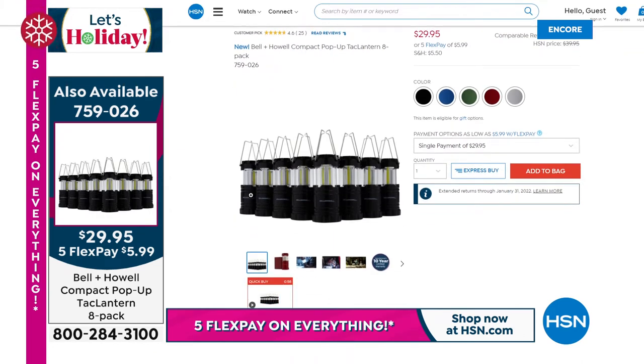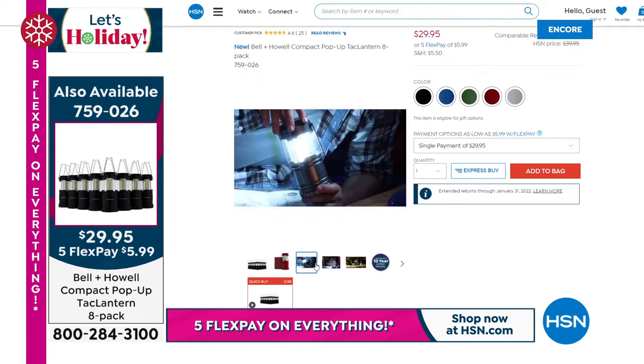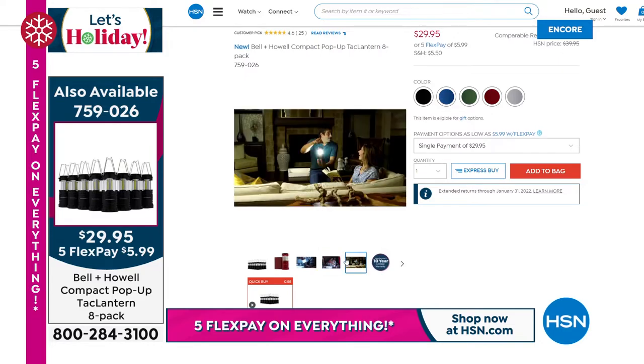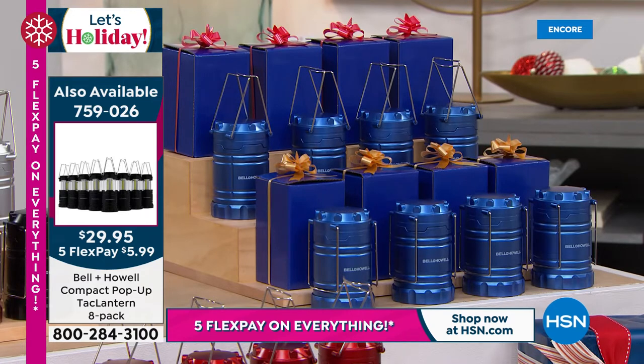If you want to go online, you can see the full presentation — $29.95, it's $3 and change per lantern, which is crazy. You could do the eight-pack of the blue, the black, the red, the multi, or the silver. We've got them all boxed up so you can see what it looks like for nieces, nephews, uncles, and aunts — people you just want to give a little something to. It's a great gift idea for such a small price.